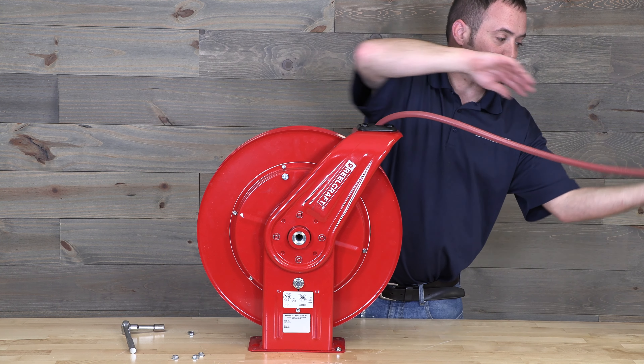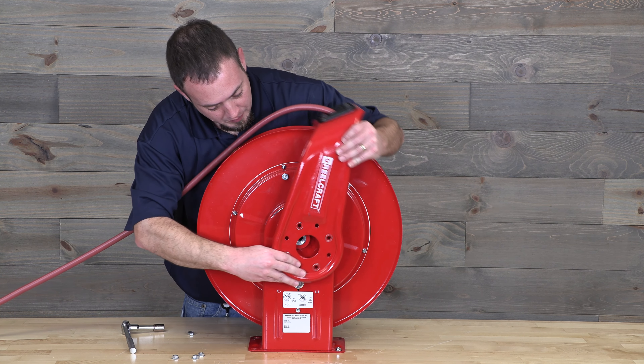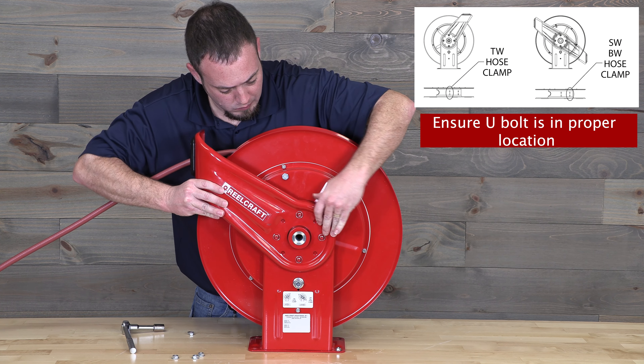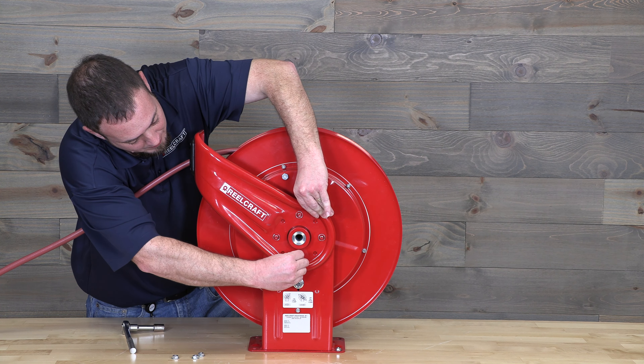Take the guide arm off and adjust it to one of the seven preferred positions. Put the nuts back onto the studs and make sure they are snug.